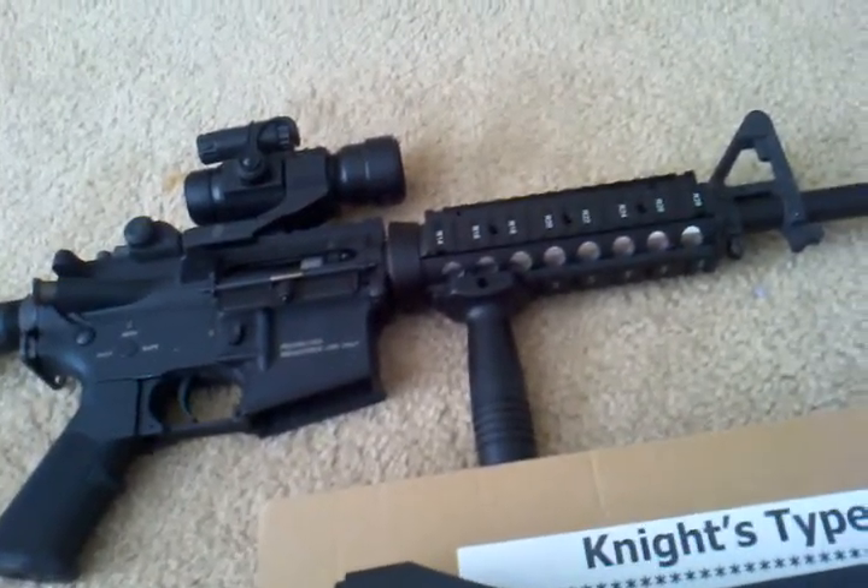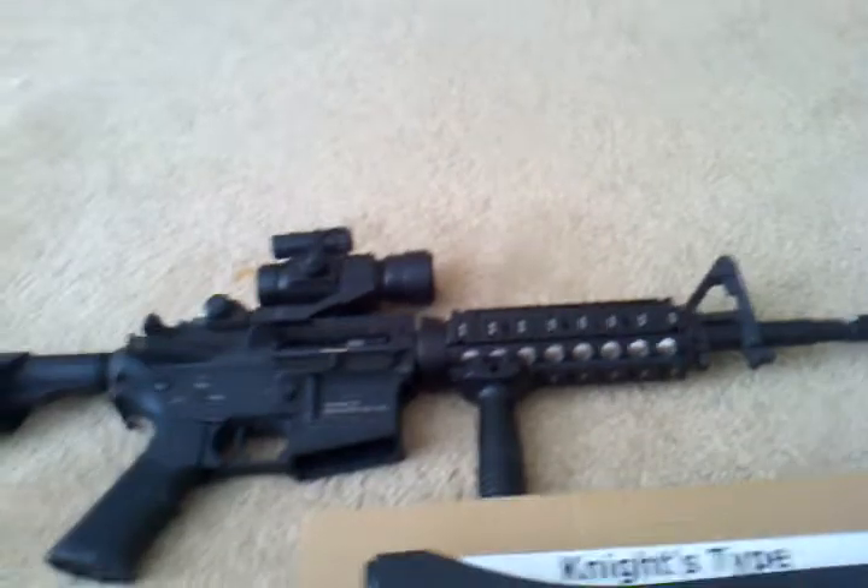This is my GMP M4. The majority of y'all know — 25 rounds a second at 430 FPS.